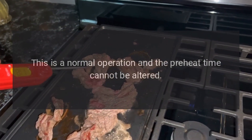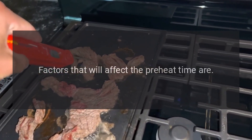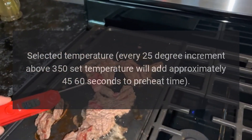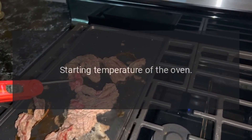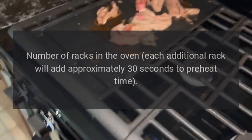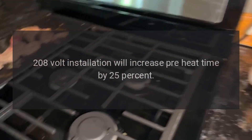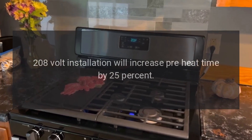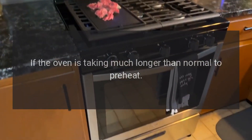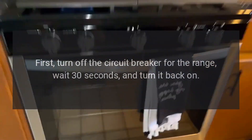This is normal operation and preheat time cannot be altered. Factors that affect preheat time include: selected temperature — every 25-degree increment above 350°F will add approximately 45 to 60 seconds; starting temperature of the oven; number of racks — each additional rack adds approximately 30 seconds; and a 208-volt installation will increase preheat time by 25%. If the oven is taking much longer than normal, turn off the circuit breaker for the range, wait 30 seconds, and turn it back on to ensure it is not receiving half power.